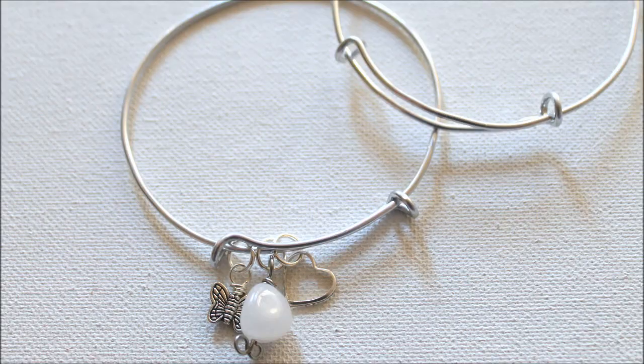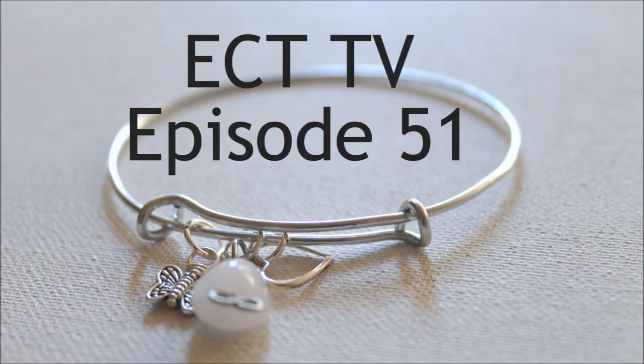Hi, this is Kim from Emerging Creatively Tutorials, and this is ECT-TV Episode 51. Today I'm going to be teaching you how to make these fun adjustable bangle bracelets. These are great if you have a kind of weird wrist size — maybe larger or smaller than average — because you can customize them to your right size. They're adjustable, so you can easily pull them on and off. You make them exactly the size you want. Let's get started.